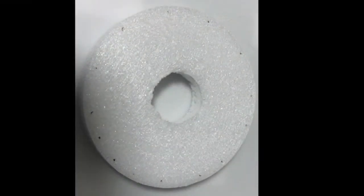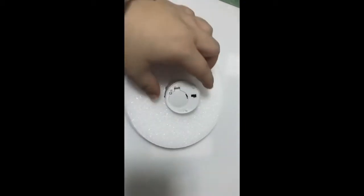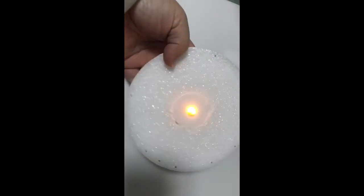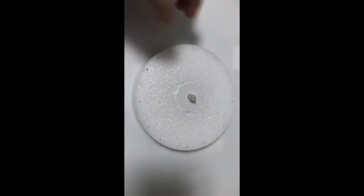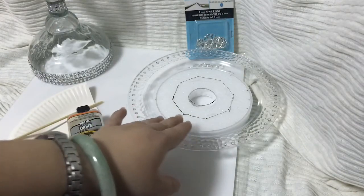Now with our styrofoam, I put the tea light right in the middle and traced the circle around it. Then I used our heating cutting tool and cut out a hole where I made the markings. The size of the hole depends on which type of tea light you want to use. I also placed dots around the styrofoam so that I know when I put my plate on top where to center it. Now I am going to glue the top piece of the plate onto the styrofoam, and after that I am going to glue the plate onto the stand.